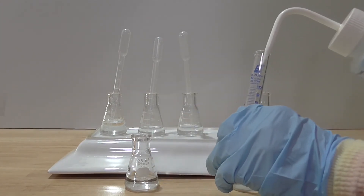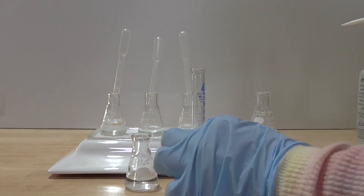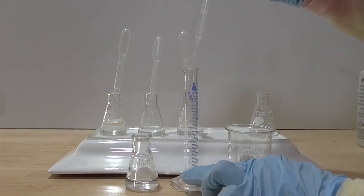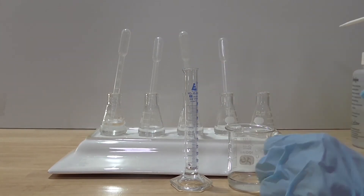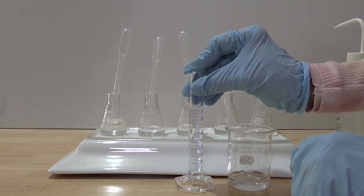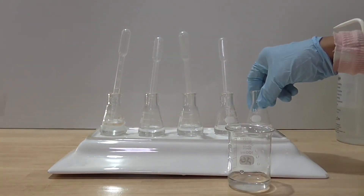I wash and dry the measuring cylinder. I am now ready for my next dilution. I pipette in one milliliter of the 0.001 molar sodium hydroxide into the measuring cylinder. Pour in 9 ml of water. Ensure the solution is well mixed. The concentration of the sodium hydroxide in the measuring cylinder now is 0.0001 molar. Pour in the 0.0001 molar sodium hydroxide into a clean dry glass flask.